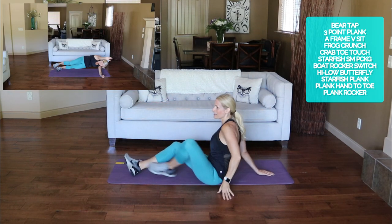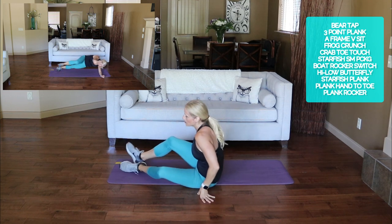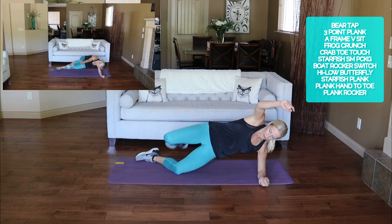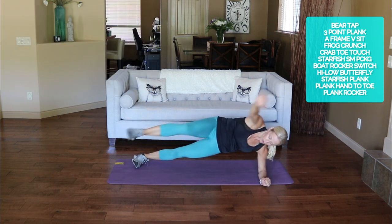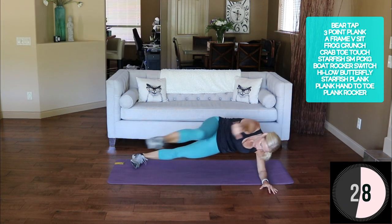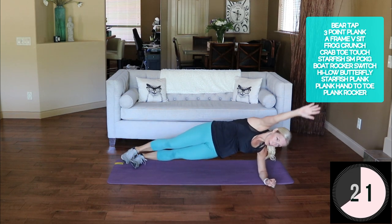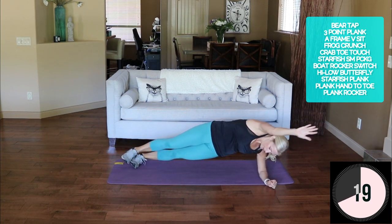Rest for a second. Let's go to a plank hand to toe — flipping back over to elbow. We're going to touch hand to toe, just like that, and up. You can also modify from the bent knee.